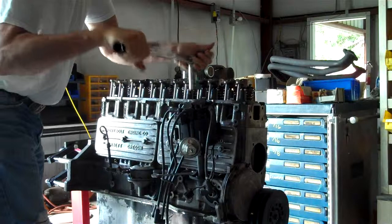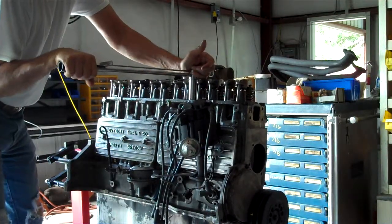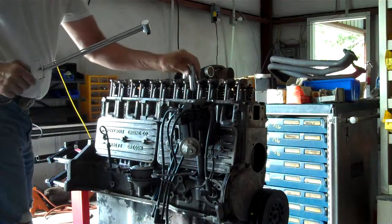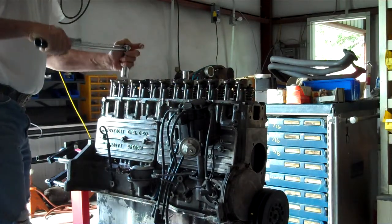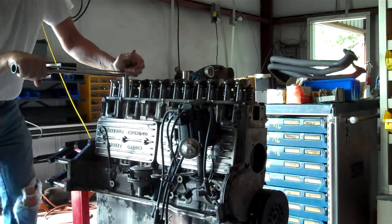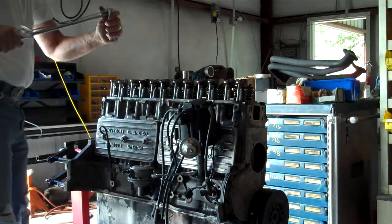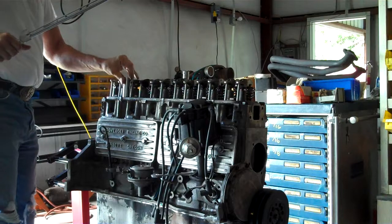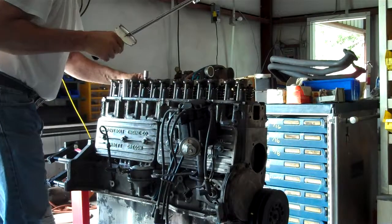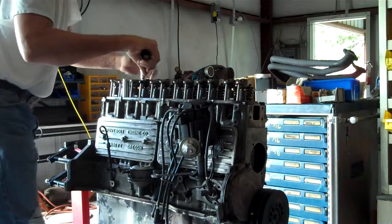These are the old head bolts — I looked at them closely, cleaned them up with a wire brush and oiled them. I believe they're in good shape still. I know some people say you should never reuse them, but I don't believe they've been hurt by any corrosion. They look fresh, and since these bolts are not taken past yield, I don't believe they've lost any strength.